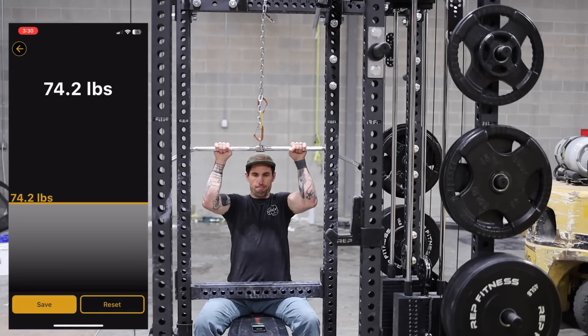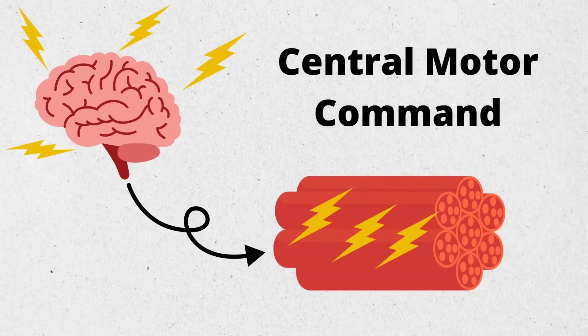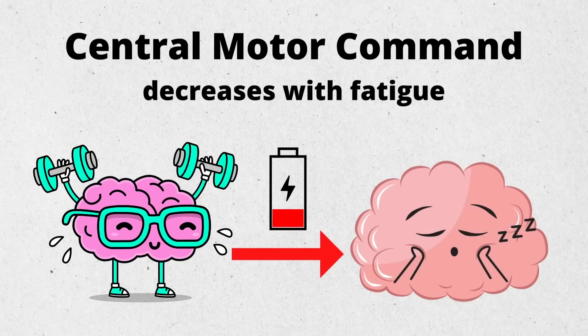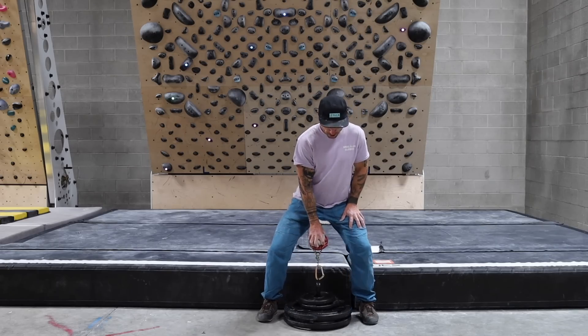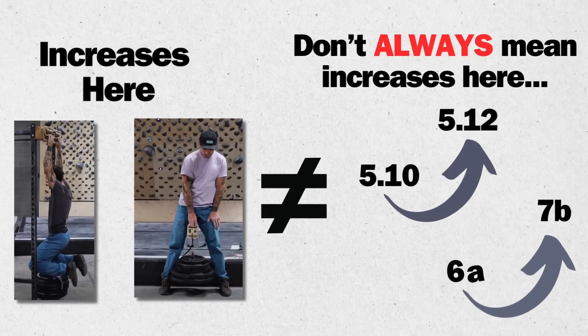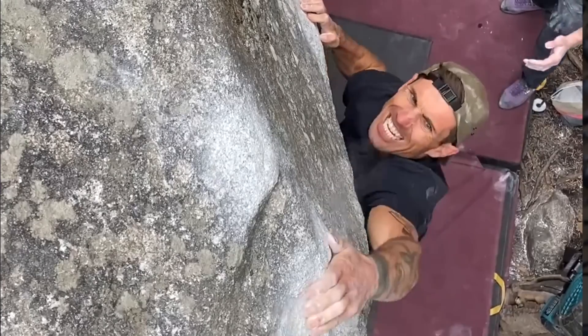The most direct method of increasing recruitment to high threshold motor units is progressively overloading a stable strength training movement. This happens by generating a large central motor command in the brain — essentially an electrical threshold — to activate these fibers. But there's a limit to how much stimulus the brain creates, and it reduces with fatigue within the set and session. The problem is that activating these fibers alone does not guarantee improved sports performance, because the strength training movements are too slow and controlled. The activation and coordination gained are at the movement's velocity, which is less likely to increase contact strength.